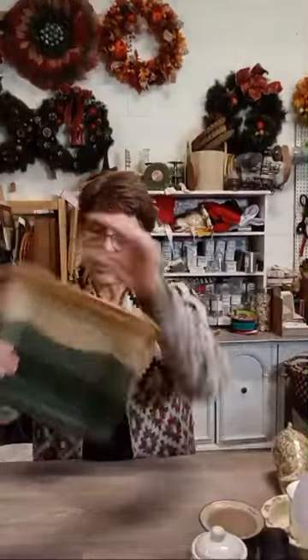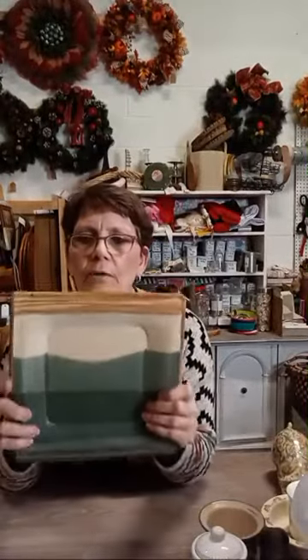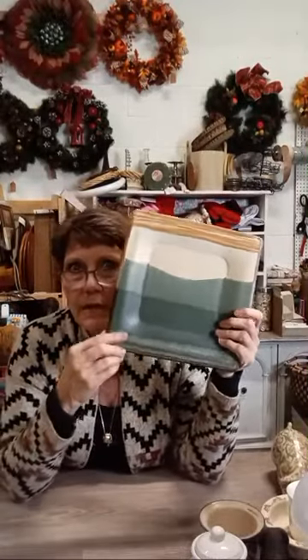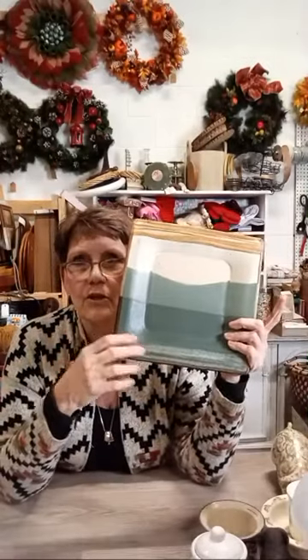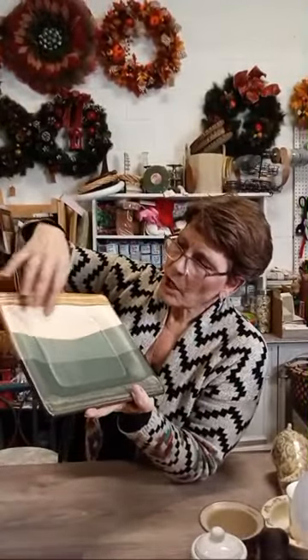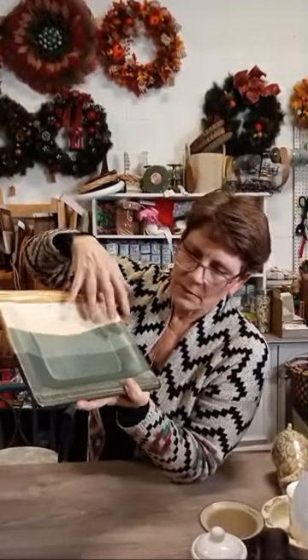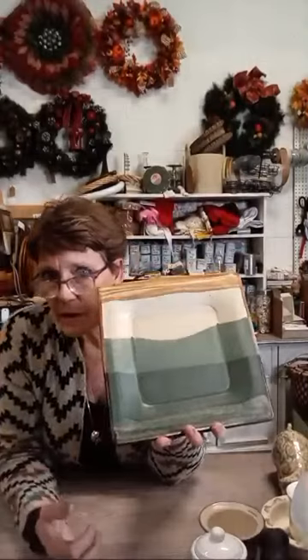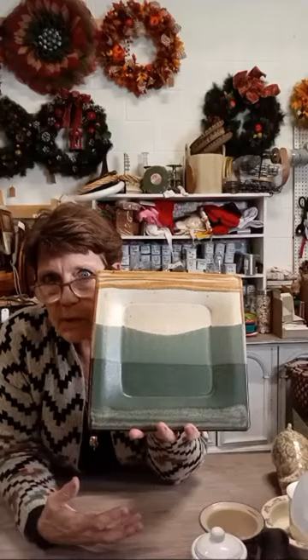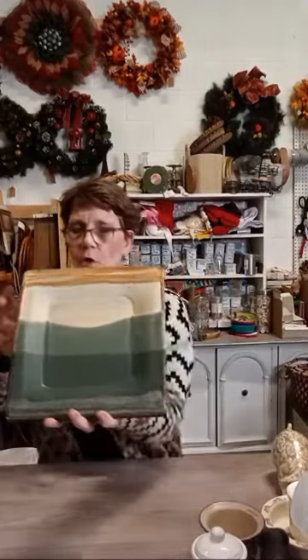This is from Lindgren Pottery — it's stamped — a little square platter for $12. I love the sedona-style ombre finish on this one, with speckles on top and a really nice green glaze. Very often you see a lot of blues in pottery glazes, so I love the look of this one with the greens.